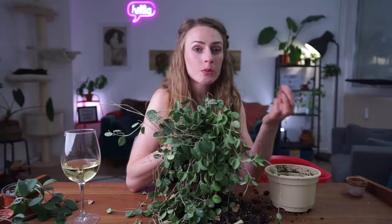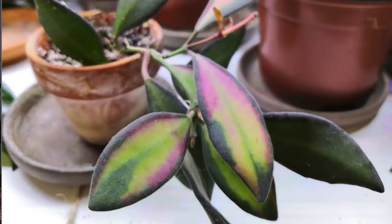It's called Hoya Species Affinity Bretonnia because 'affinity' means it bears a strong resemblance to — and it bears a strong resemblance to Hoya Bretonnia — but nobody is sure whether it is or is not Hoya Bretonnia, or whether it deserves its own separate species name. What I have over here is Hoya Species Affinity Bretonnia Variegata, which is the variegated version.